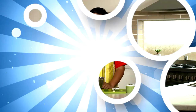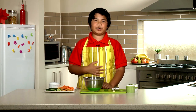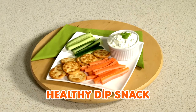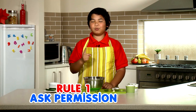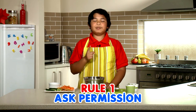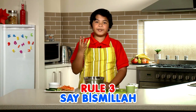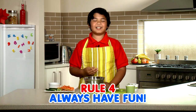Those carrots look delicious to be dipped in something, don't you think? Yeah, they do. Hey Little Explorers, Assalamualaikum. My name is Yasin and thank you for joining me today in the kitchen. Today I'll be teaching you how to make a healthy dip snack, inshaAllah. Before we start, let's go through the four rules. Rule one: always ask mum's or dad's permission before starting, because the kitchen can be a dangerous place. Rule two: always wash your hands. Rule three: say bismillah. Rule four: always have fun. So let's begin.